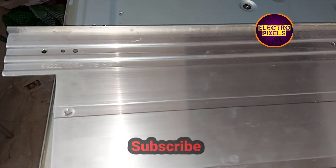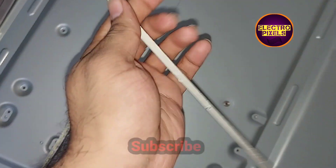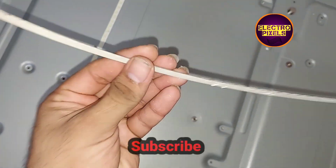Now from the metal plate, we removed the old faulty LED strip. Here you can see this is the old one.